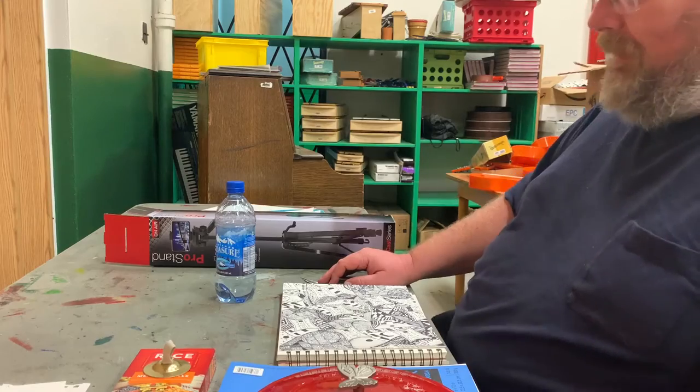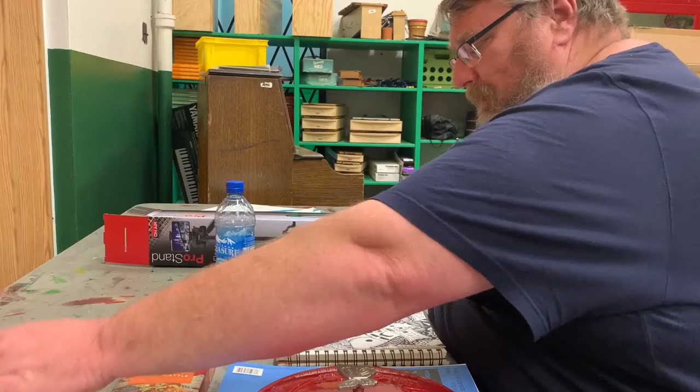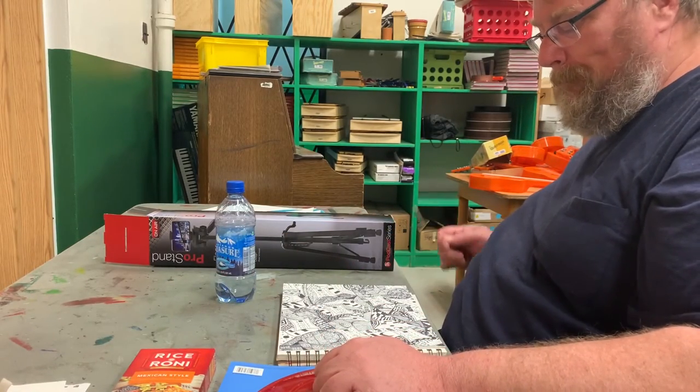Let's see if I can do this. Here we go. That's going to be problematic if I leave that on there. Here we go.